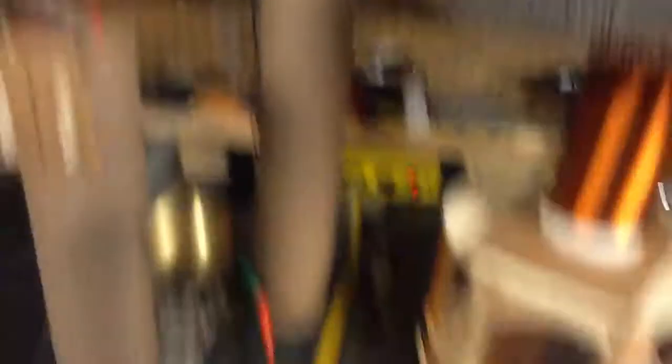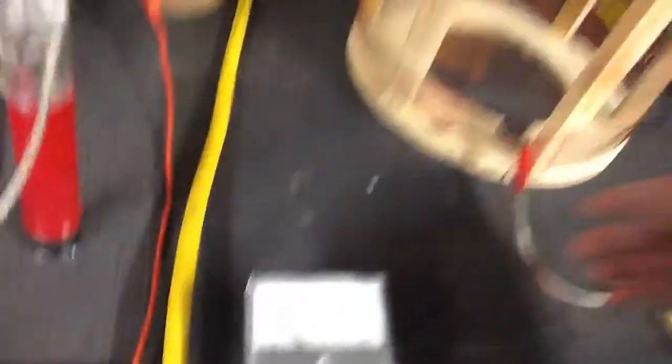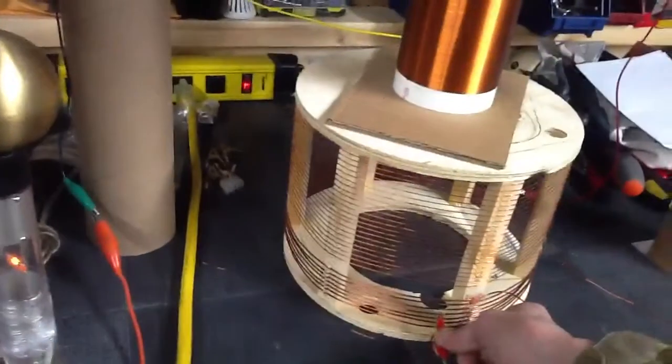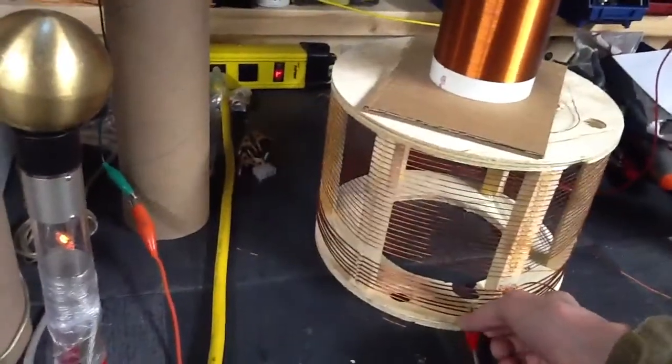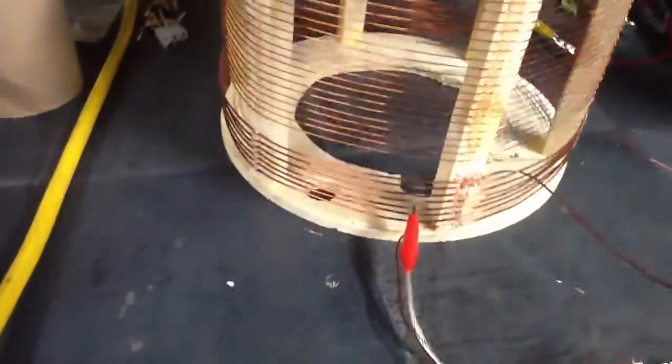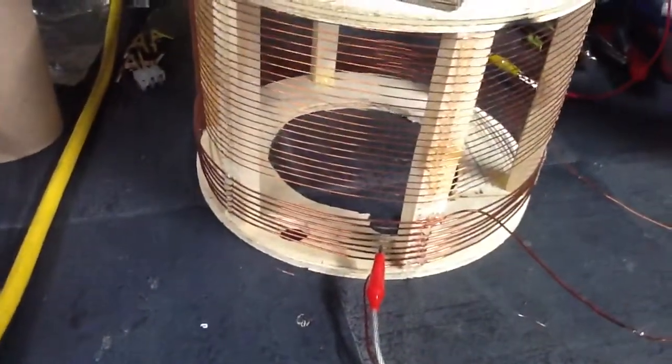Change a few turns here, everything goes out, current went up. Kind of works here but the current is really high. But it seems to be best with bright light at one, two, three, four, five turns.